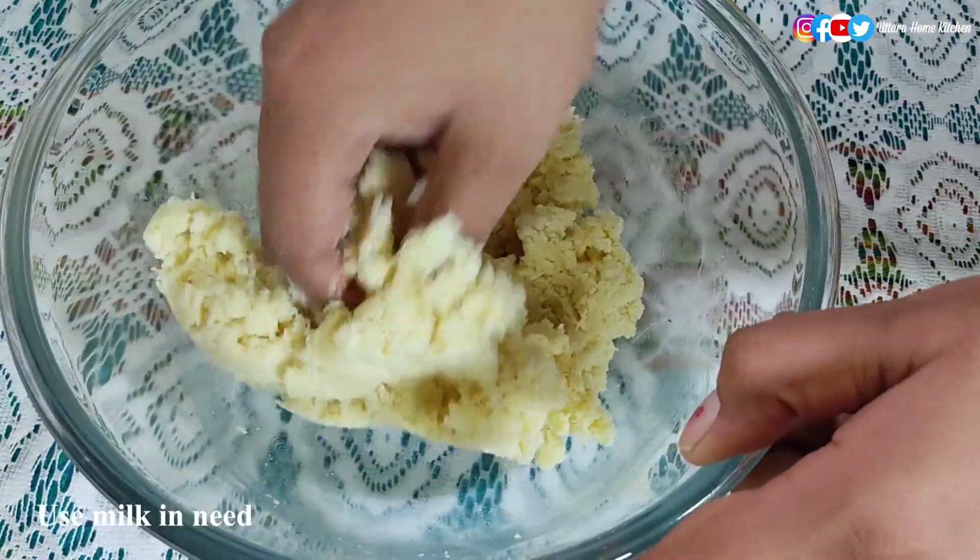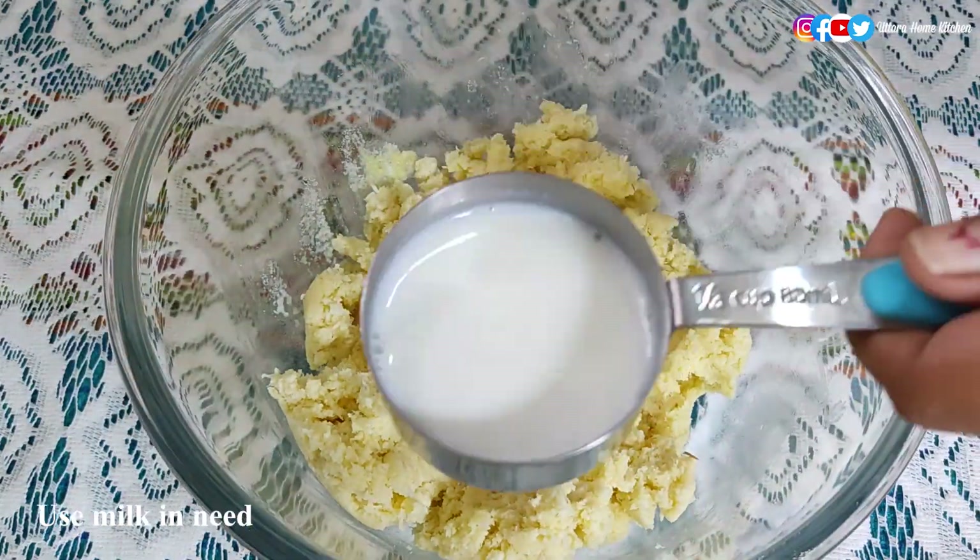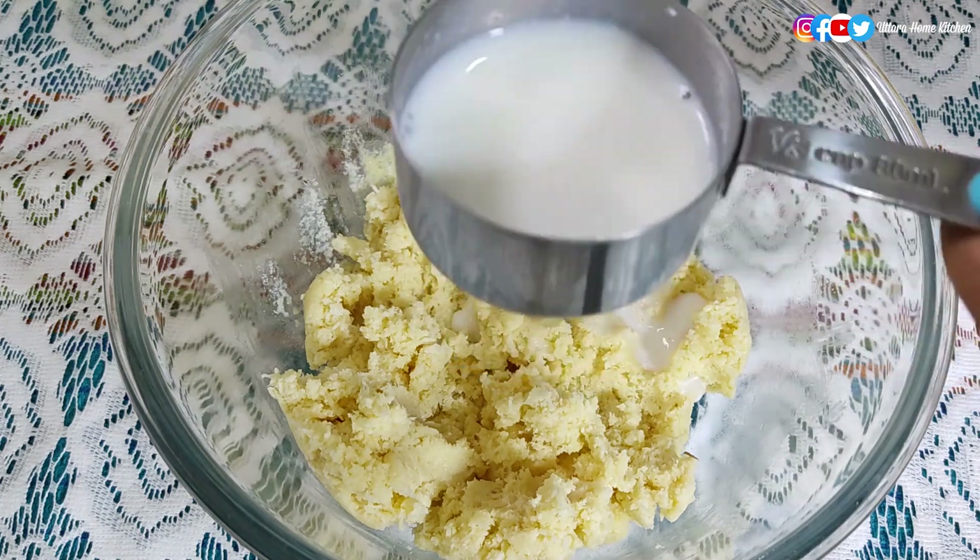You can also use milk to knead. If it becomes a little dry, just add a small amount of milk — add milk according to your need.